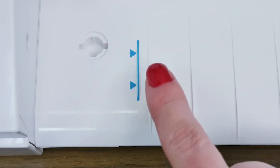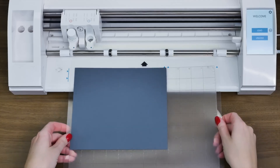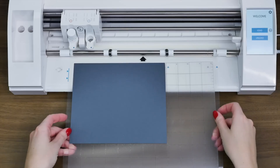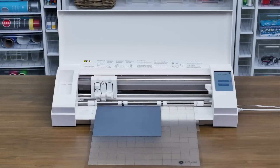Align the left edge of your cutting mat with the blue guide marks. Make sure that the top of the cutting mat is resting against the white rollers. Proceed to load your mat into the machine by tapping the Load button on the touch screen.